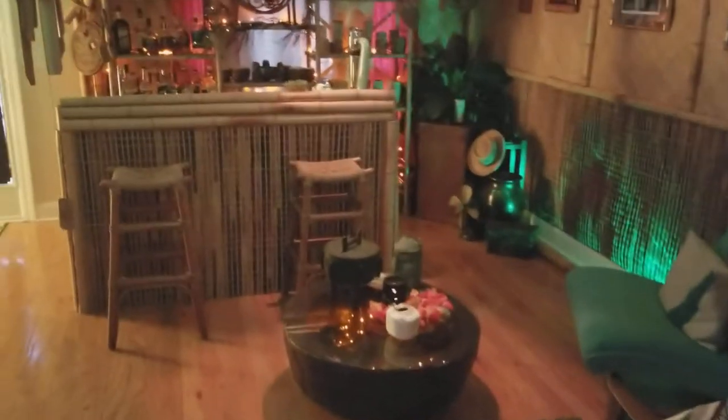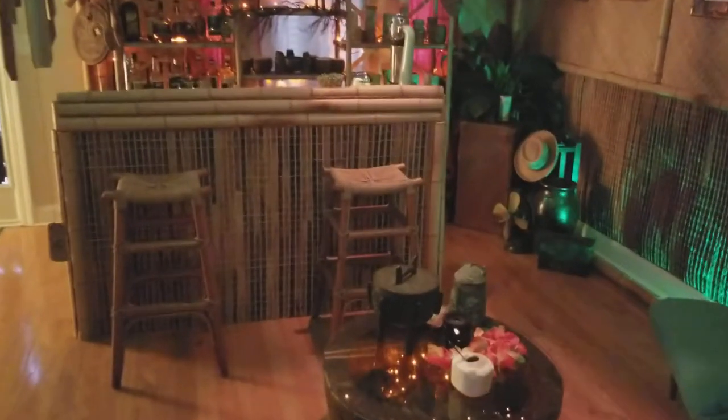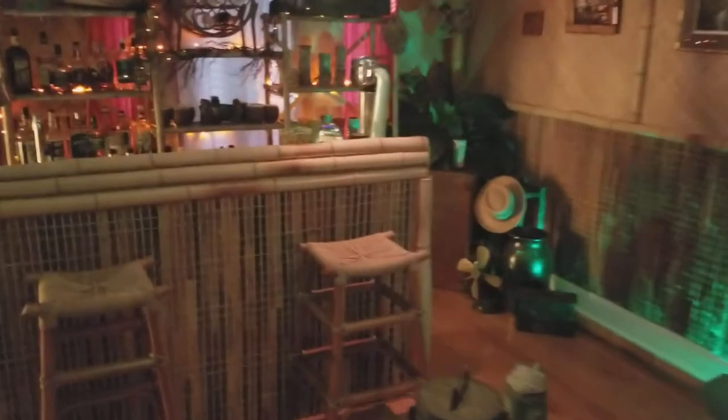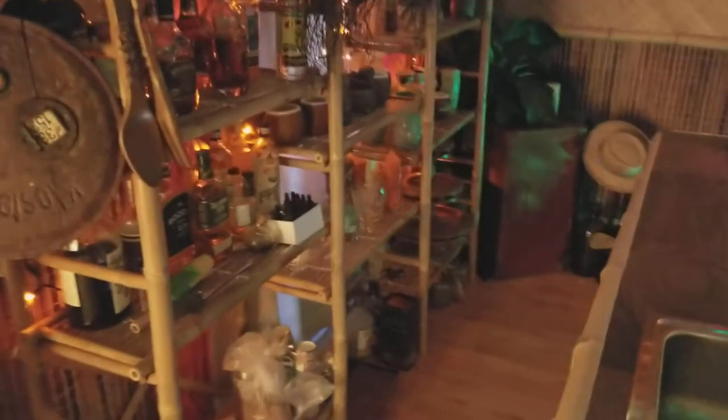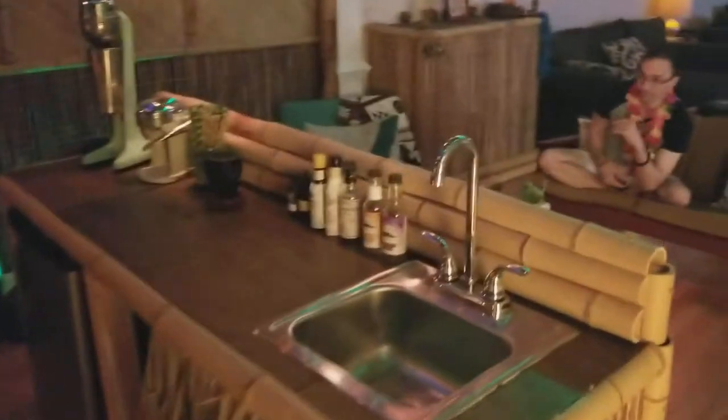Hello everybody and welcome. This is the first video in what will be a little mini-series on building out my home tiki bar. I'm here with my buddy Shane, who's enjoying a Sunday afternoon cocktail. We are recovering from the inaugural Inuhele tiki tour here in Atlanta — quite the afternoon full of kazoo-tanannies and sing-alongs, with people drinking a lot of cocktails at our bar and a couple others.